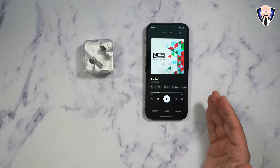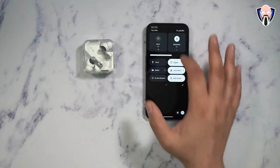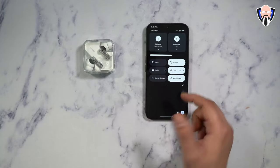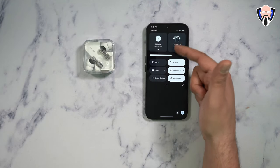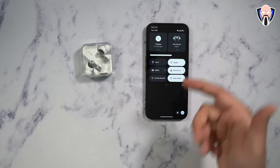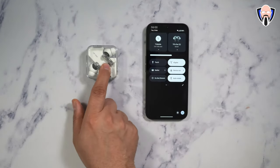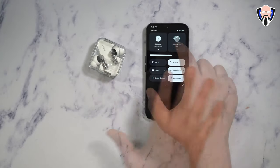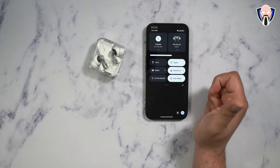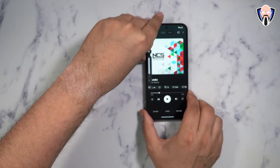The video and audio experience on the Nothing Phone 2a looks and sounds absolutely great — actually surprisingly good. To turn Wi-Fi back on, just swipe back and click on it. You can also see the Ear 2 earbuds connected — you can configure all their options directly from the Bluetooth settings. Here in Bluetooth you're able to switch over and see the different devices you have connected. Let's play a quick audio sample from the stereo speakers.